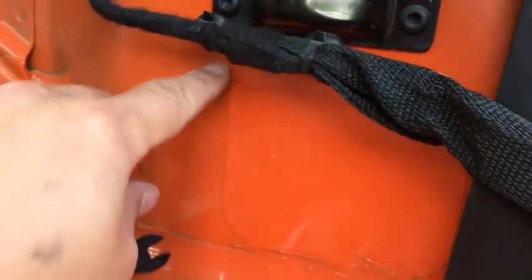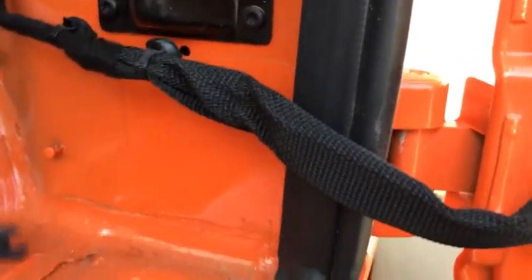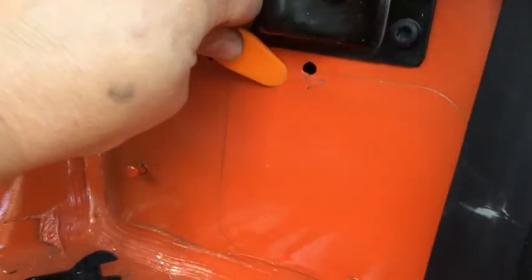I pried off this one — that's access to the top hinge — and then I gotta pry this bottom one. With that I just pry the wires out here, just kind of reroute them out of the way. And then let's see if I can pry this out here — if not I'll put the camera down.